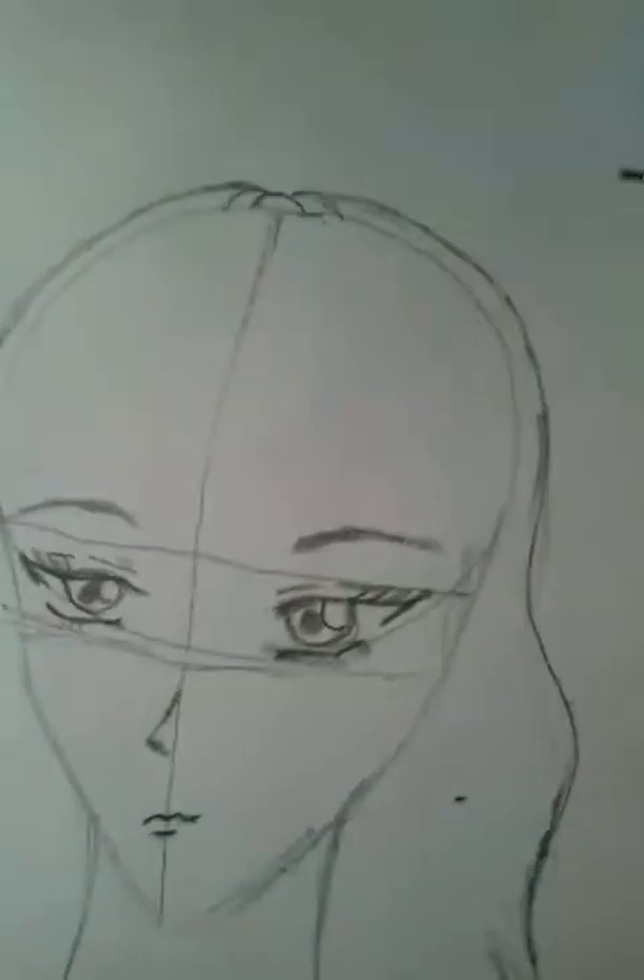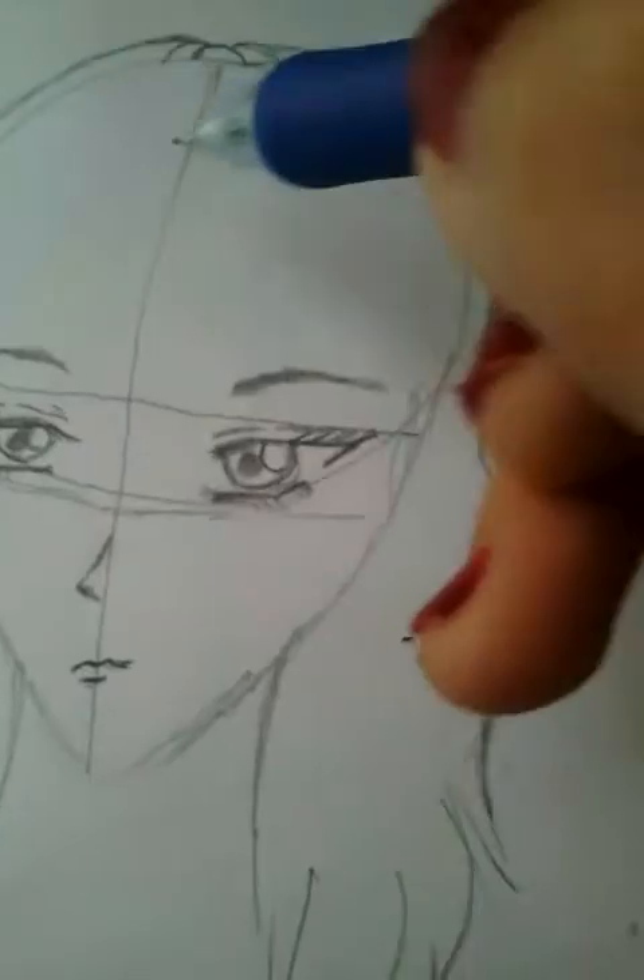Now we can draw the hair at the front. Look here — you can draw any design, any style you want to draw. It's not important that you follow exactly the same style.